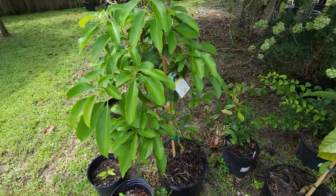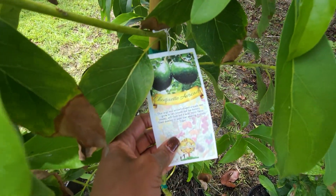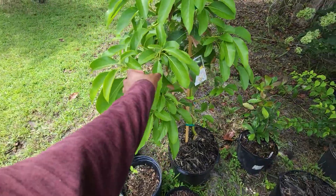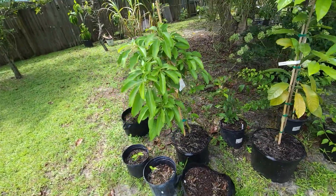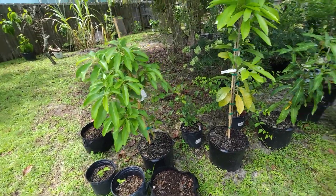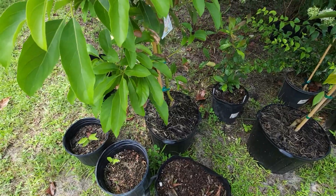Behind that is the Choquette avocado — this was newly purchased as a three-gallon and now it's a seven-gallon. G up-potted a lot of these to seven-gallon.